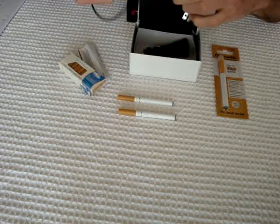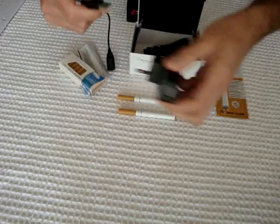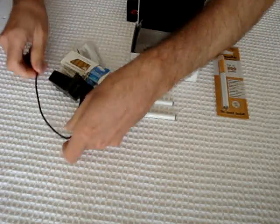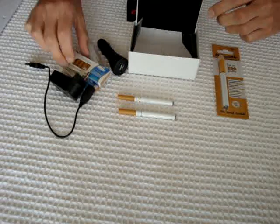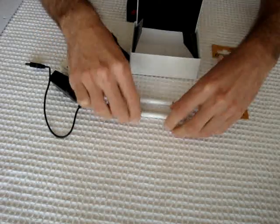It's also got a wall charger, a USB charger, and also a car charger. There are many ways to charge the e-cigarette.